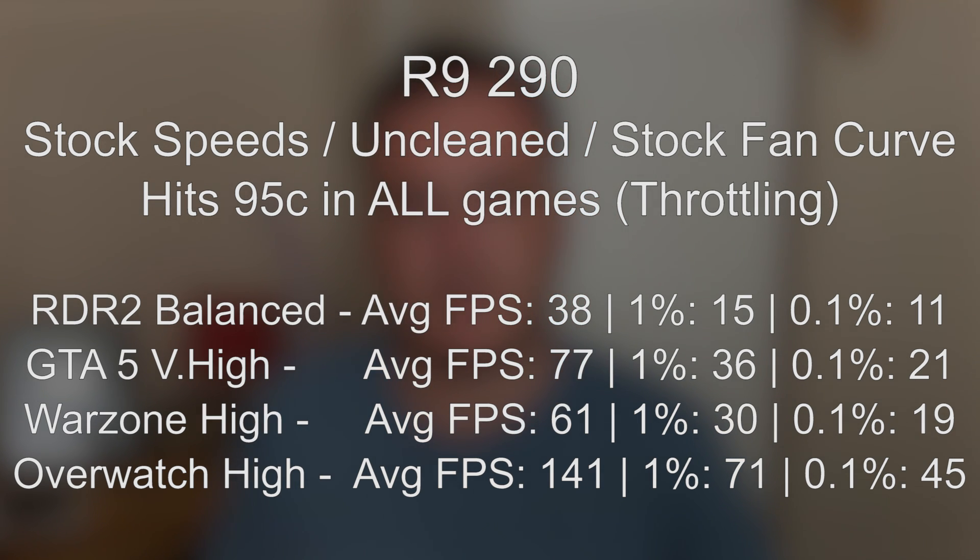These results aren't representative of what this card can really do, because it was throttling. The GPU was reaching its maximum temperatures, and when it did we saw the core clock drop significantly, and therefore we were incurring plenty of frame rate drops and lag spikes.